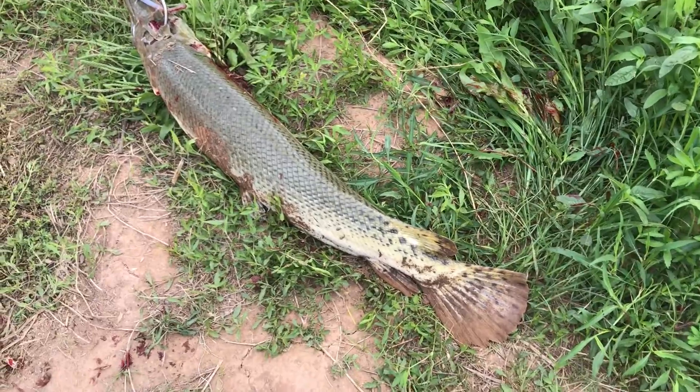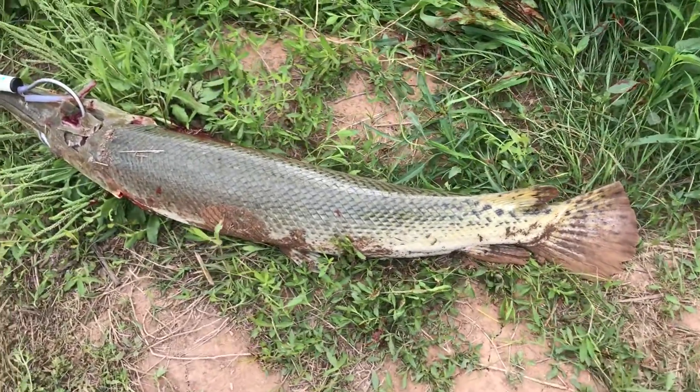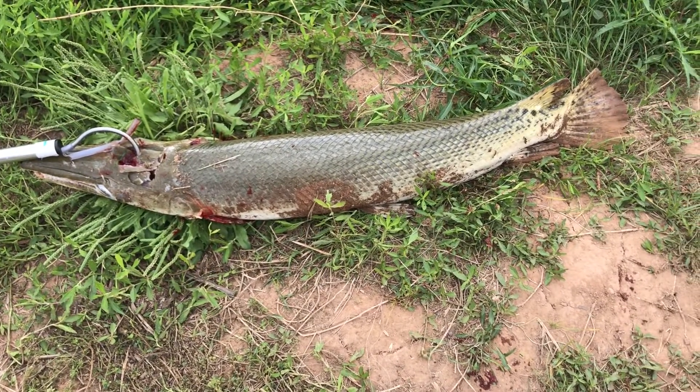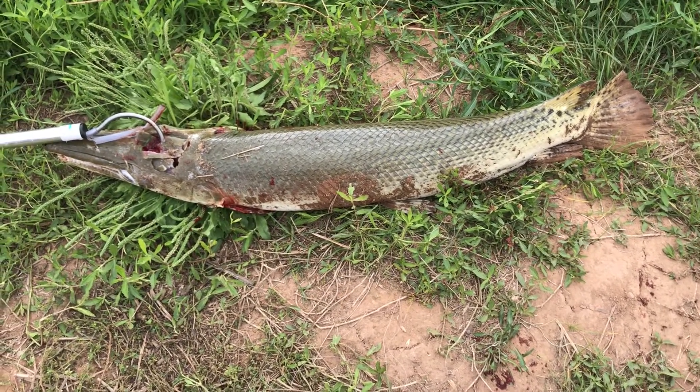Just caught a gar. It's pretty big — I would say probably 50 inches.